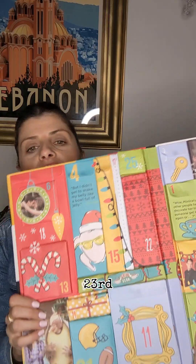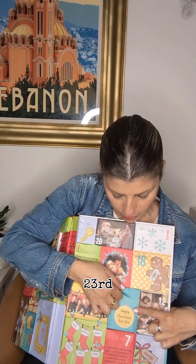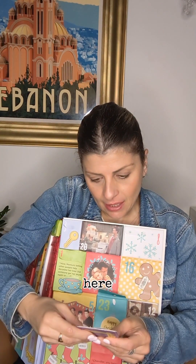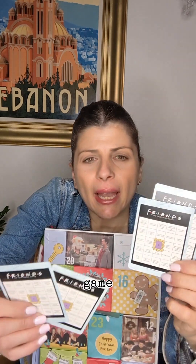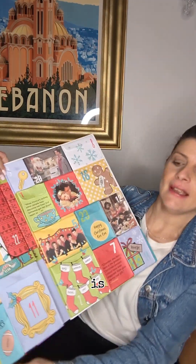Here's the 23rd. Happy Christmas Eve Eve! I like that — it's the only day you can say 'Happy Christmas Eve Eve,' on the 23rd, the day before Christmas Eve. And we have some cards — must be a game with sayings or episodes from Friends. That's nice. That's the 23rd.